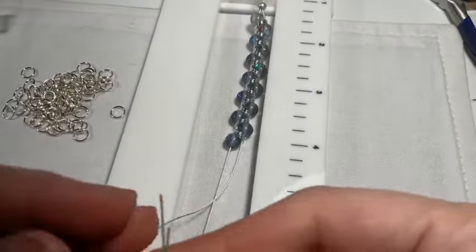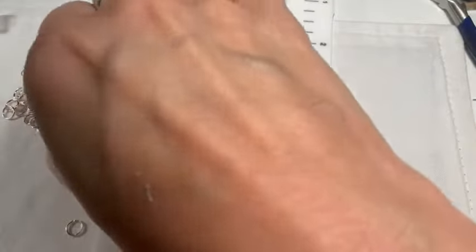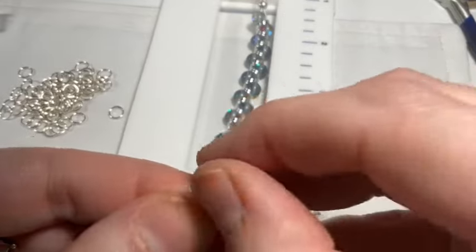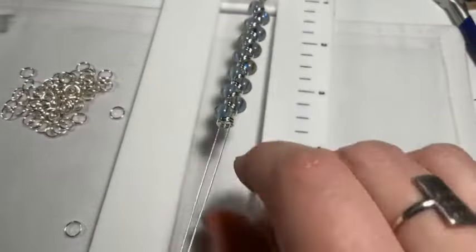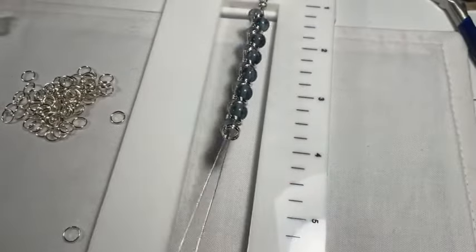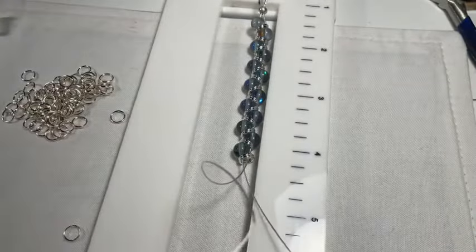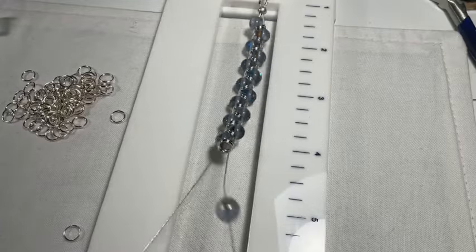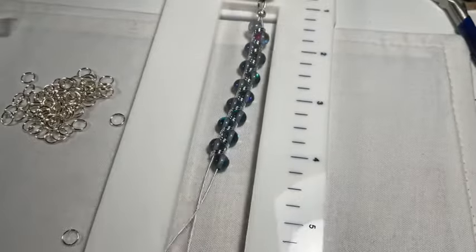I'm adding a bead to one of the strands and then two jump rings to both — that's all there is to the pattern. The only other thing to cover is how to finish it off with the bead stringing wire, since we've got two pieces we have to deal with. I'll show you that once we get this all the way finished.